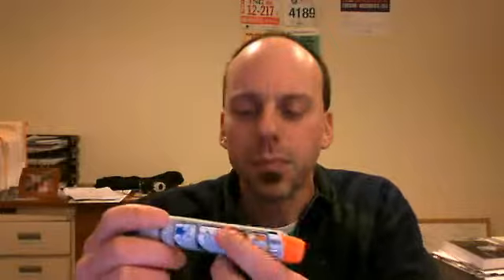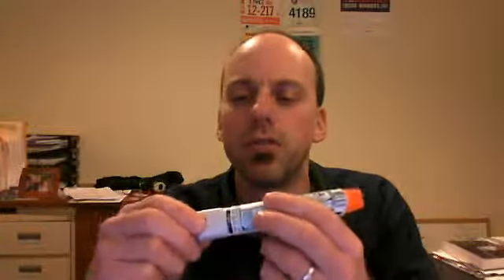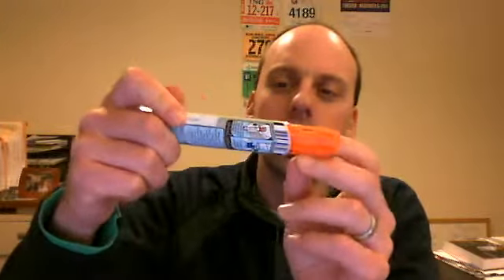First of all, EpiPen. This is an EpiPen trainer — there's a new type out. You just remove the blue cap and then press this orange tip against the lateral aspect of the patient's thigh. Maybe you heard it click, but when you withdraw this thing, the orange tip covers it, so the needle would actually be sheathed in there.